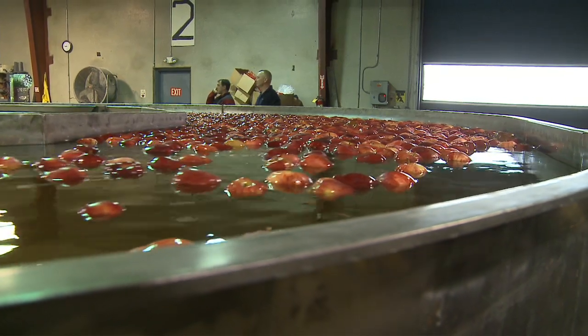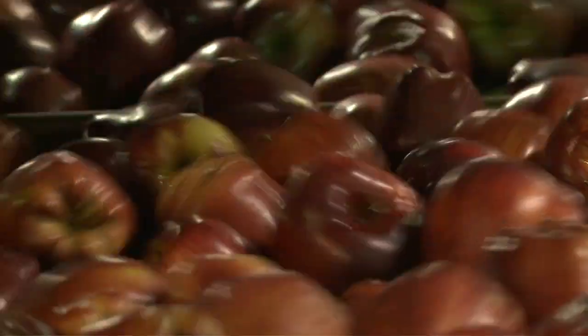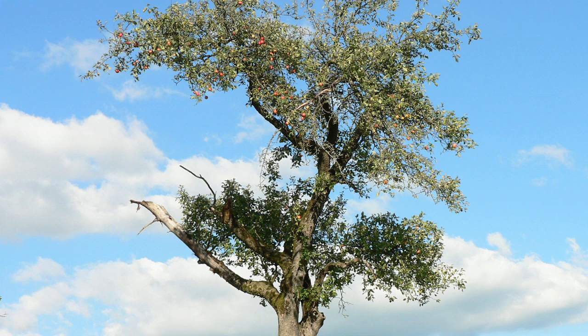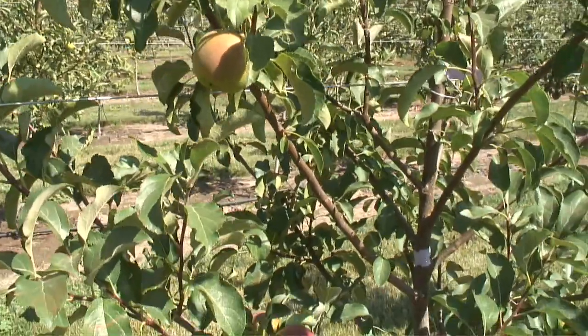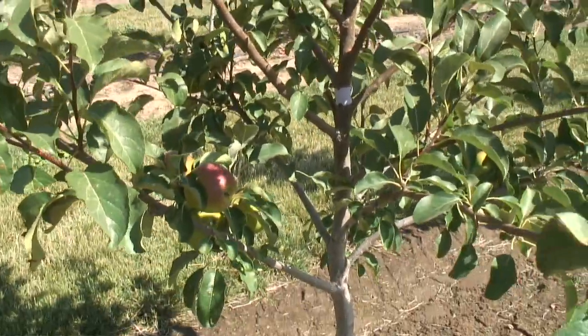We're really modernizing the way that we grow apples because it's more efficient and saves the grower money. When you grow these big trees, they're very inefficient — they don't capture light as efficiently, and you're not growing as good of a product. So the model right now is a lot shorter trees.